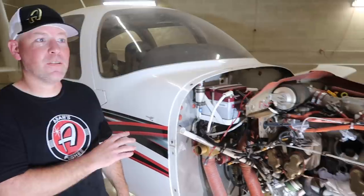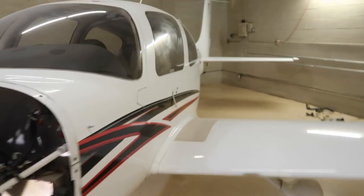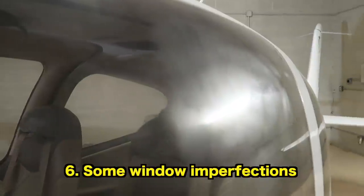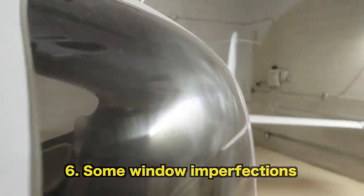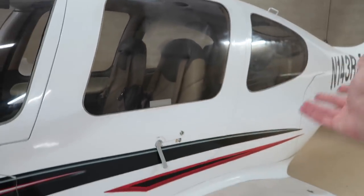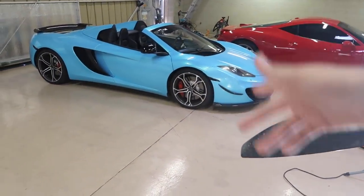That's where my A&P ticket comes in, along with my IA, which allows me to inspect the airplane and sign it off. One thing we also need to address as owners: you guys can see there's a little bit of haze on some of the windows. We're going to have a guy come out and do some wet sanding — basically a window restoration. It's like when headlights on a car get yellowed out and need to be restored; same thing here. Some windows are nice and clear but a couple have haze, probably from being cleaned incorrectly.